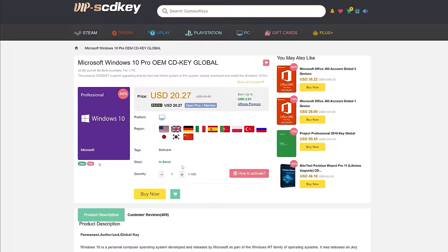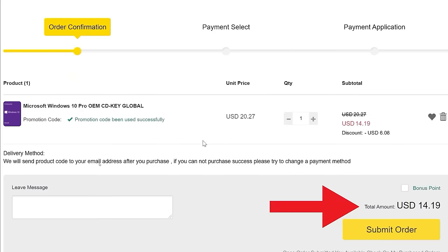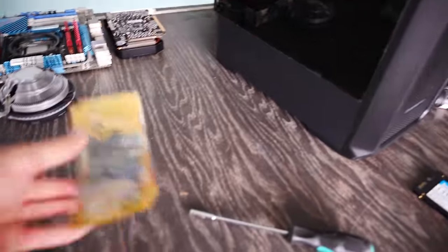If you want to get yourself a cheap legit Windows 10 Pro key license, today's video sponsor SCDkeys has you covered for as little as $14 when you use coupon code BFTYC. You can get Windows activated right now — links in the description below.